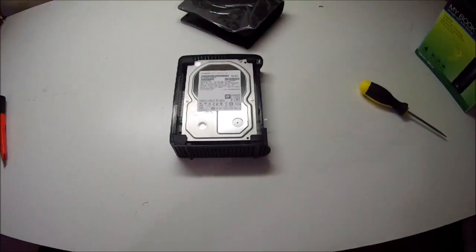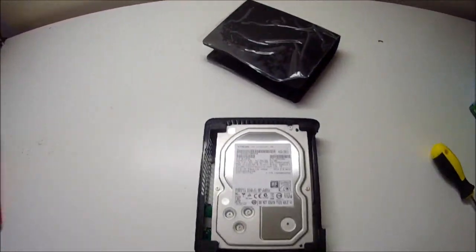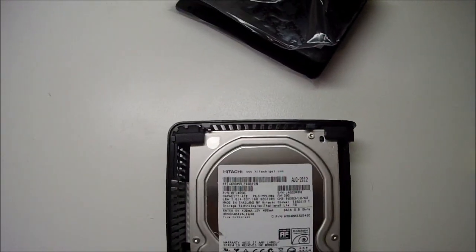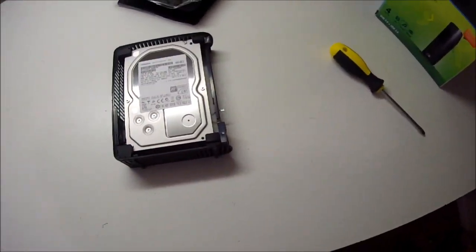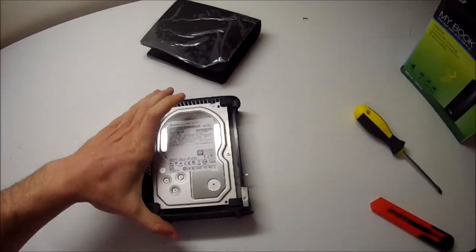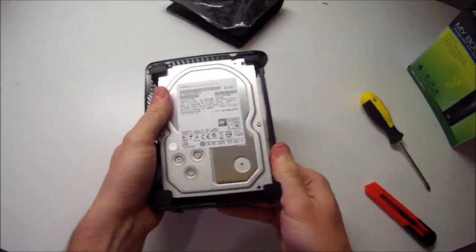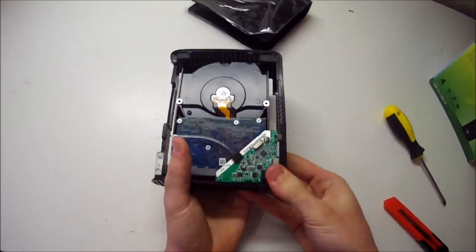You will notice that it was a Western Digital external hard drive, but inside is a Hitachi — that's because in March 2012 Western Digital bought out Hitachi. From the looks of it, this drive was manufactured in August 2012, so it looks like they're using up their Hitachi 4TB drive stock. It's very strange to find an external drive made by one manufacturer with a different brand hard drive inside.